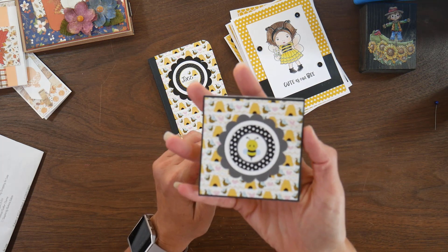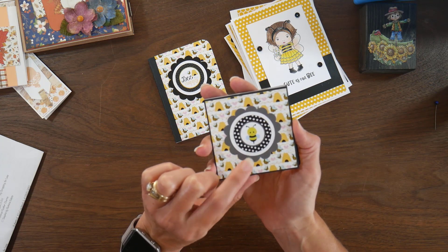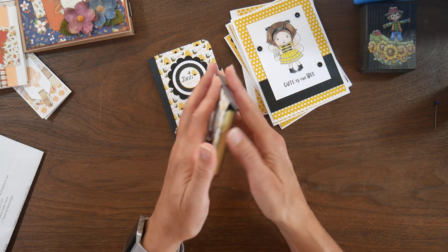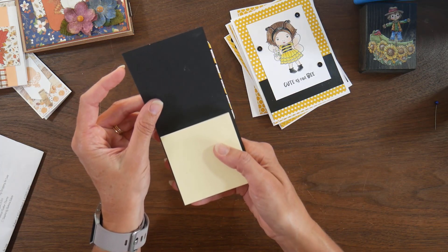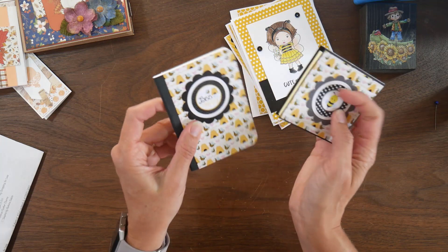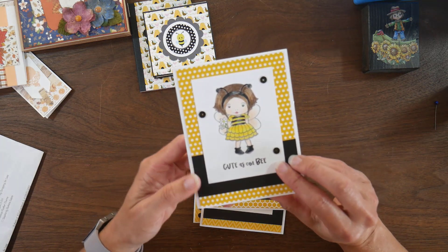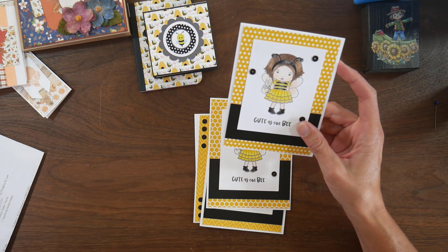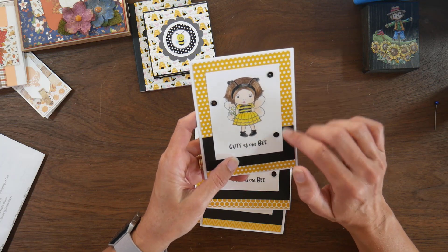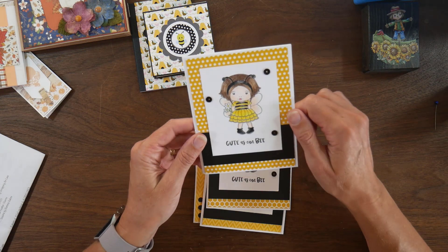I also did a simple little three-inch Post-it note holder, again using one of the bee ephemera pieces with a white circle layer. This time I used the gray backside, so I used that beehive and the stripes again. I used some 110-pound black cardstock for the holder base. This is just one of the Dollar Tree composition notebooks that comes three in a pack. I also used the stamp that came in this collection — Bumblebee Marcy — colored her up on white cardstock and stamped 'cute as can be' from that stamp set to use as a journal card.